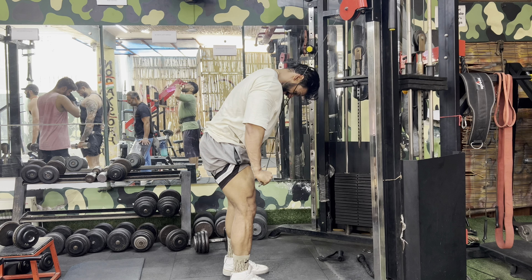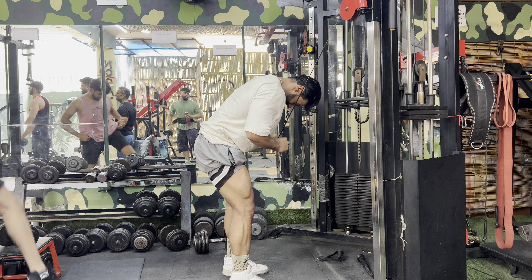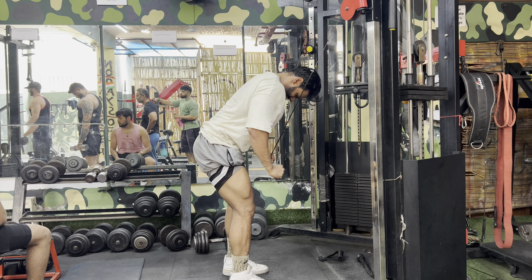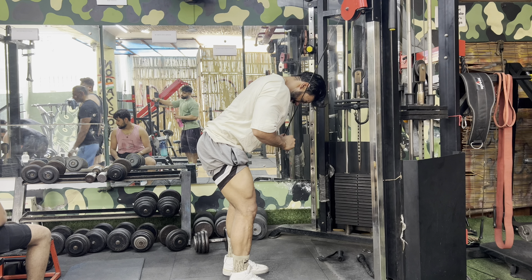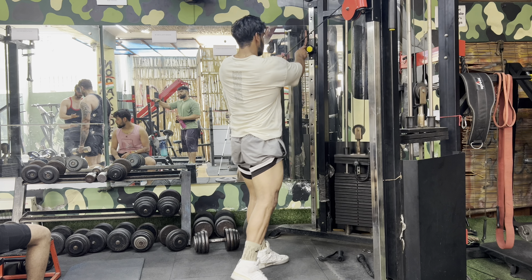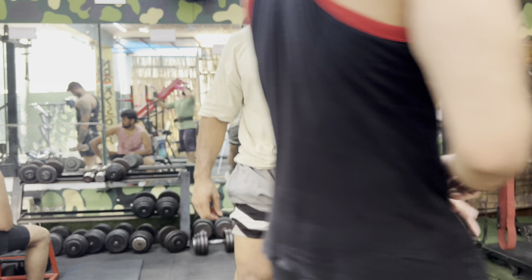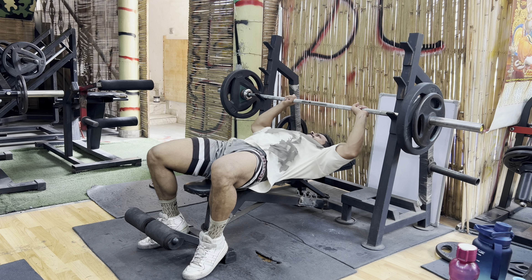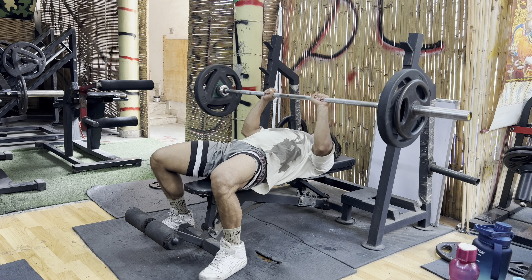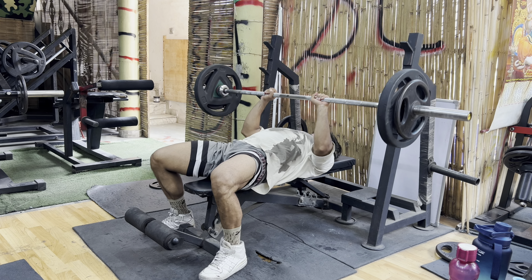Another thing I see lacking in bicep training is that people don't do any forearm exercise. If you can see, I'm doing reverse curls for forearm and brachialis development, which makes your bicep look very big and dense. Also, after every exercise, do posing — this is a key point because the blood in the muscle helps it grow.